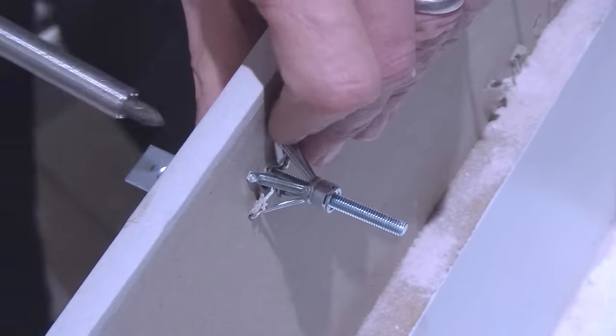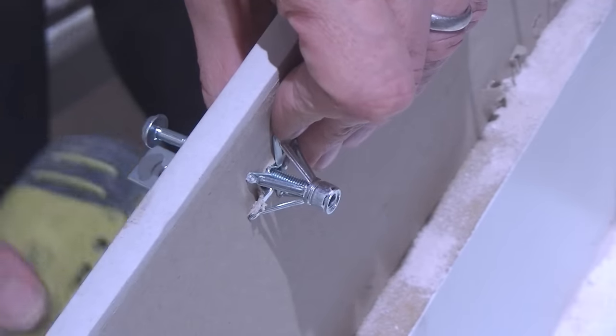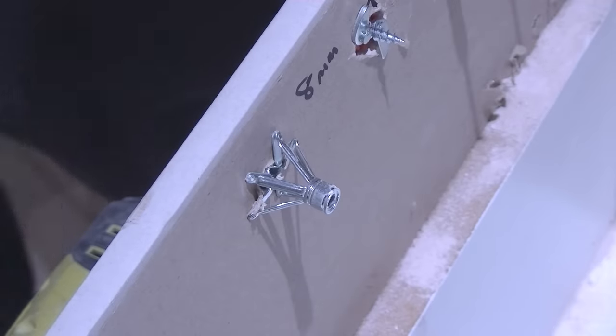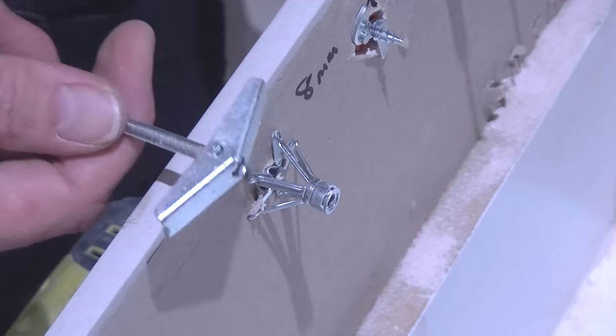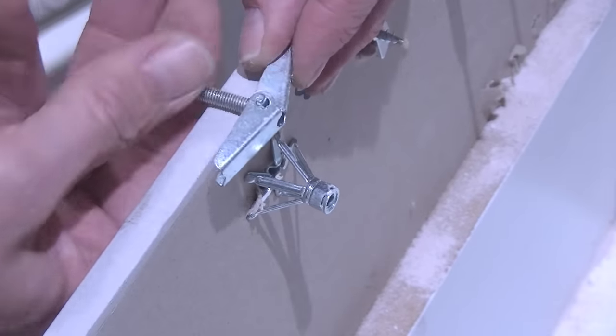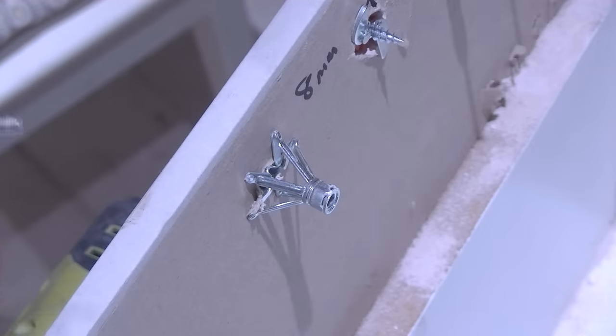The view from the rear shows you the anchor properly in position. The great thing about anchor fixings is that should you need to, you can remove the bolt to take the bracket off the wall to adjust the shelf or whatever it is you're fixing. If you used something like a toggle fixing — which is also a brilliant plasterboard fixing — unfortunately you can't remove the bolt, because then the toggle falls back down behind the plasterboard wall.